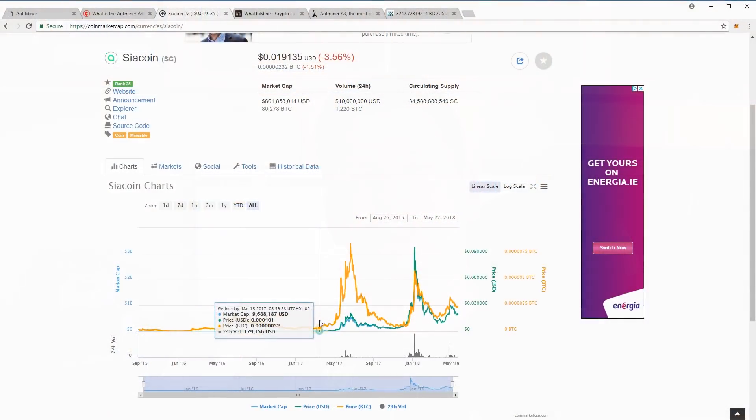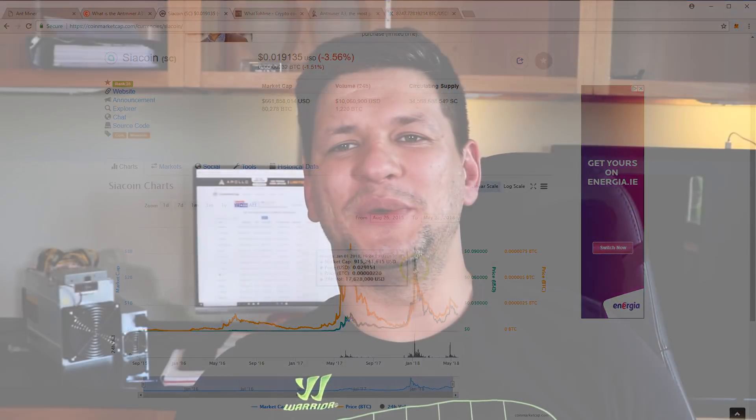That's also the effect of the currency price drop. After the release around January 16th, there was a big currency crash — Bitcoin crashed and all currencies crashed, and also SIA coin. SIA coin crashed very badly; it went down from 10 cents to about 1 cent, which is about a 90% drop — pretty unreal.